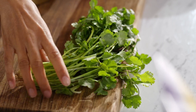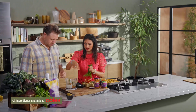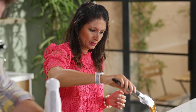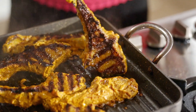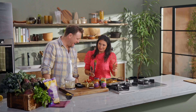Then I'll go in with a little bit of coriander as well. Blitz it all up. A couple of minutes on those chops and then this yoghurt is done.